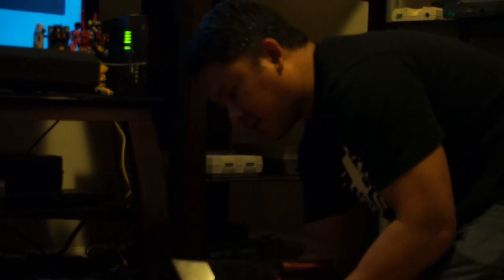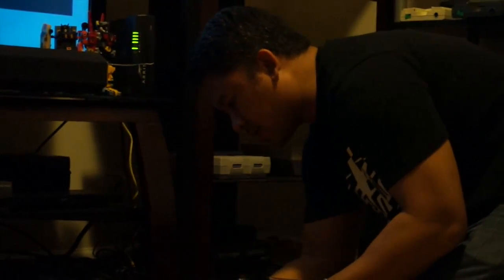Next we'll move on to the Sega Master System. The Sega Master System also outputs an RGB signal via the AV-out port. It uses the same DIN-8 connectors as the Genesis, so the Sega cable used on the Genesis can be used on the Sega Master System. Just like the Sega Genesis, the Sega Master System only outputs mono sound.